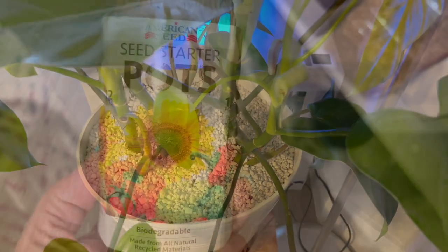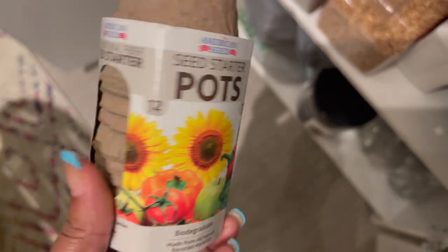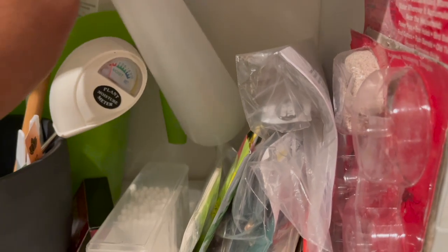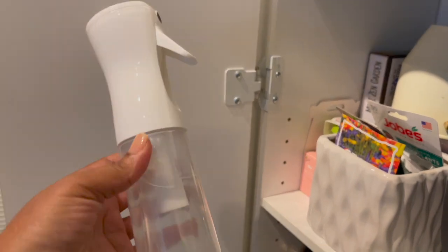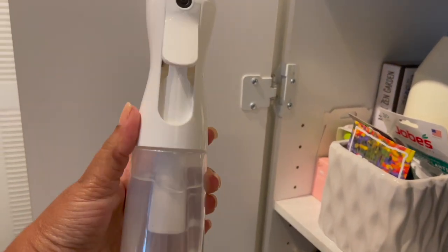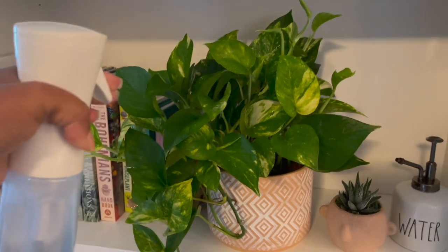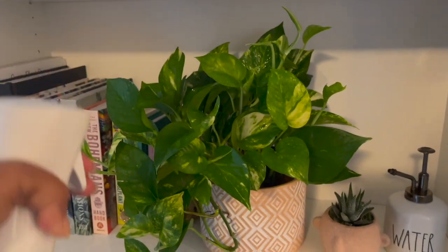I also have some seed starter pots from the Dollar Tree. I have a spray bottle — it's always good to have one for mixing up insecticides. I also recently purchased this mister from Amazon. I really like the way it sprays; it has a continuous spray, which is great when you just want to mist your plants and give them a little humidity.